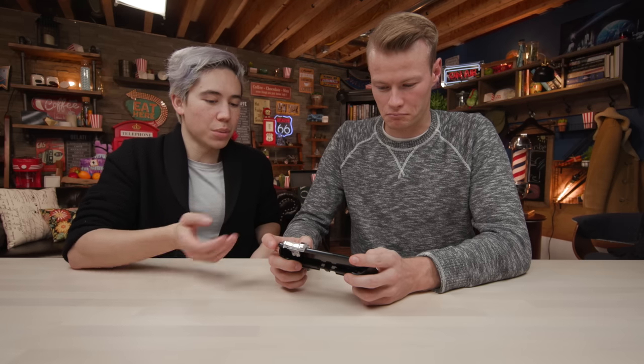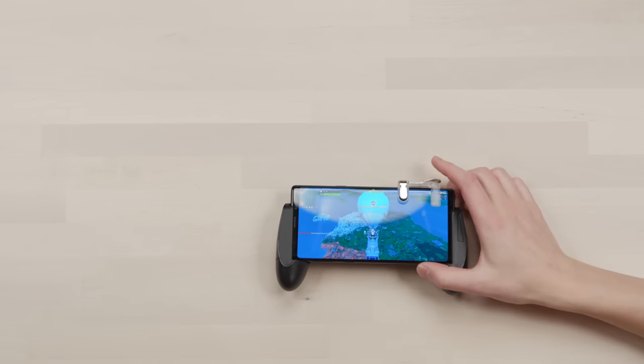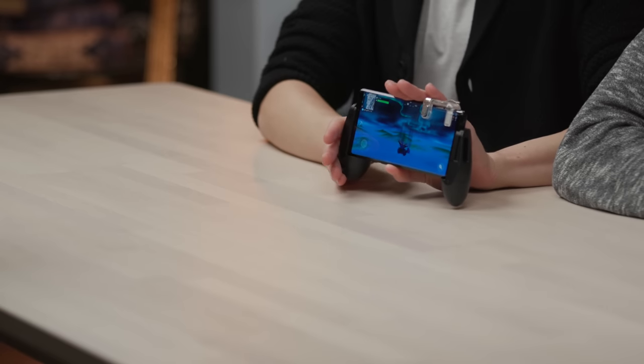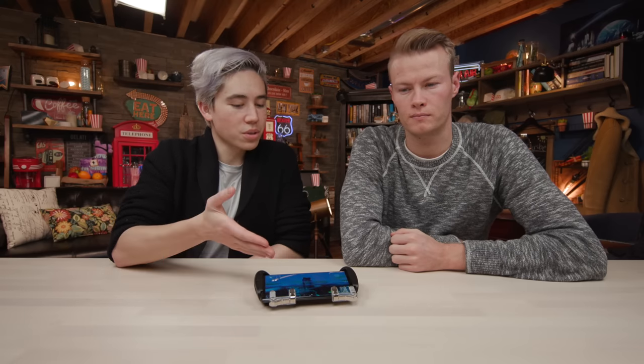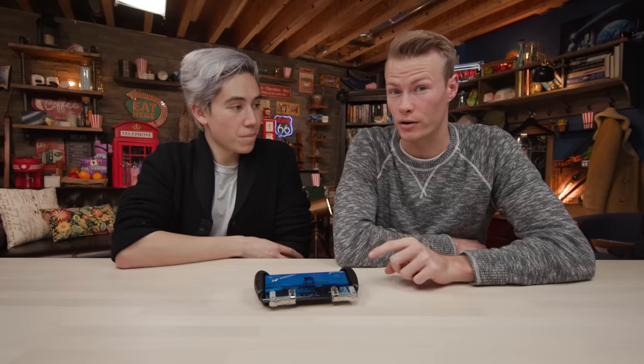If you do set up the other one, you can use that one for aim or another button if you'd like. We do believe that this is the ultimate Fortnite mobile gaming setup — you have the Note 9, the additional grip, and the external buttons. You can have two of them to add four buttons instead of three. Let us know in the comments below if you think this is the ultimate Fortnite mobile setup. You can also use this for PUBG or any other FPS game on your mobile device. Or if you think you have a better setup, let us know and we'll try it out.